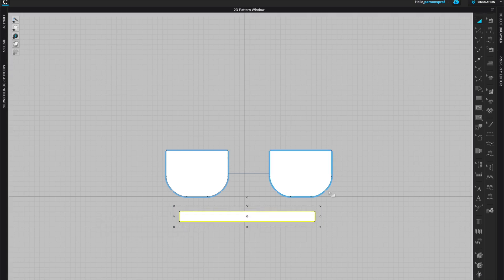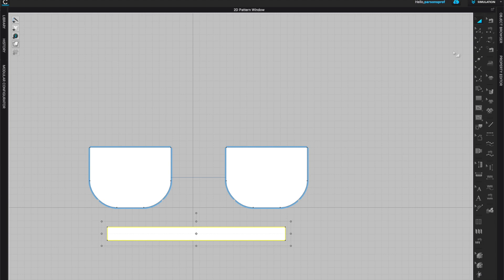Next I'm just going to organize my pieces, with my gusset and bottom piece underneath. I can start sewing — I'll use the free sewing tool instead of segment sewing, so I can go through all of the segments at once and sew that to my gusset. I'll do the same for the other side and make sure that all of them are connected.